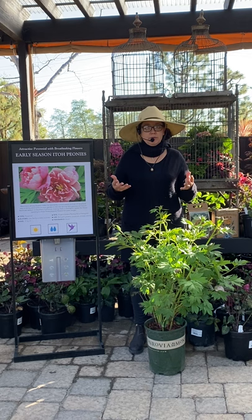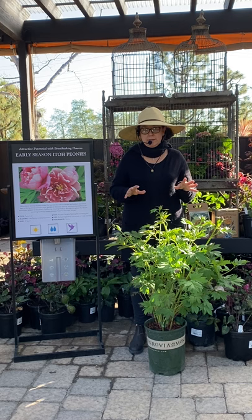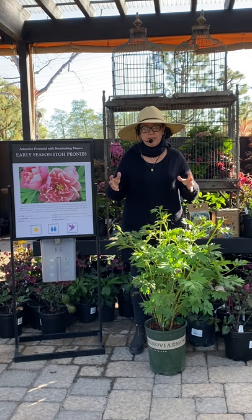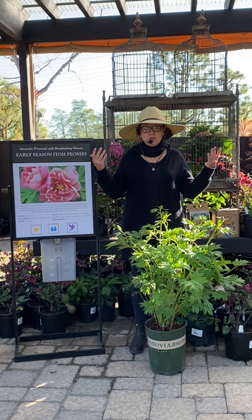Ito peonies are a little bit different. This is an intersectional peony, so it's a cross between the tree peony and a herbaceous peony. It's a fairly new thing on the market — it was developed in 1940, so it's something that we're just really starting to see, and it's a really new concept for a lot of gardeners. Actually, it's super easy.